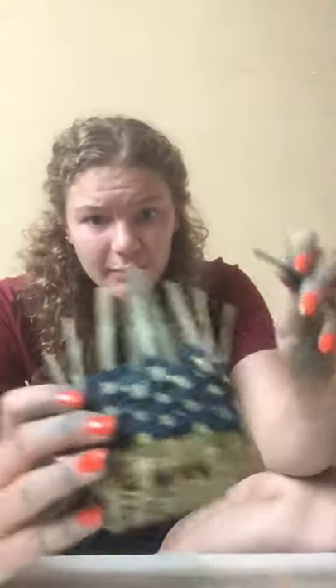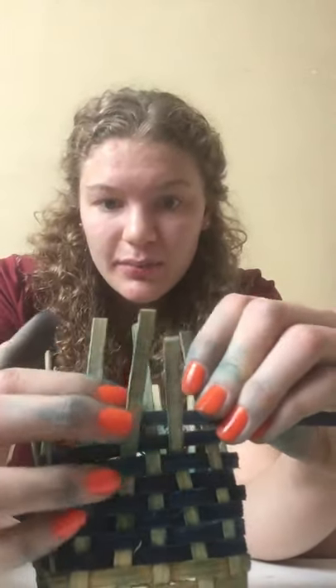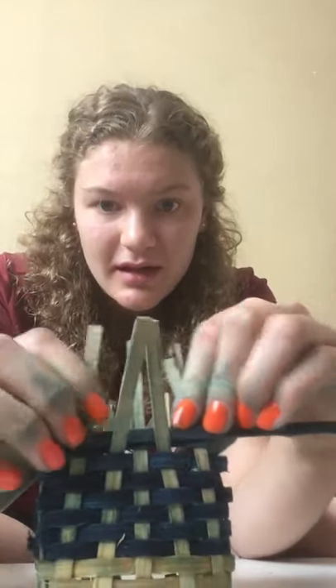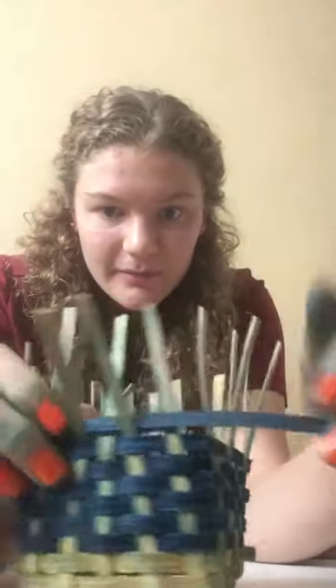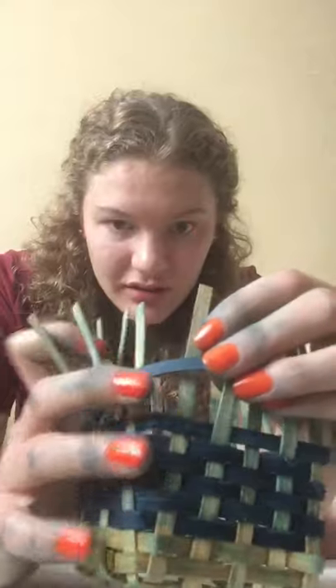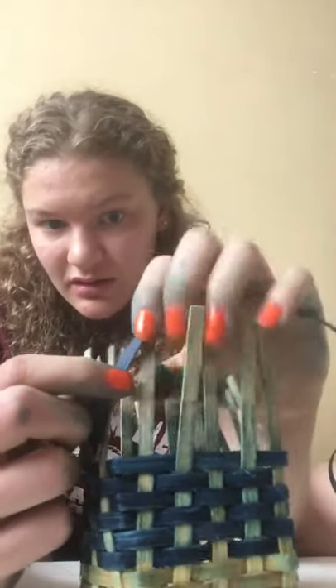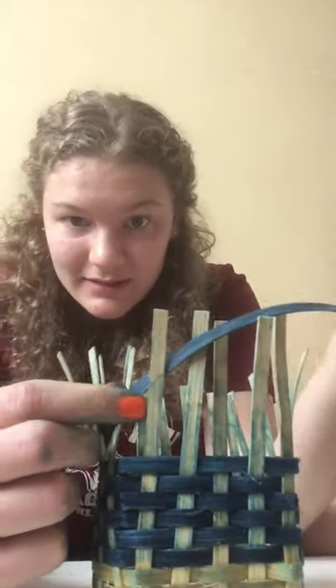What you can do now is continue with the next blue reed. Find the place where the last one left off, and just put it over top of the row, tuck it in, and then keep going. You'd just continue weaving — pinch, look at the one before. If this one goes over, then for this one you'd go under, and keep going.